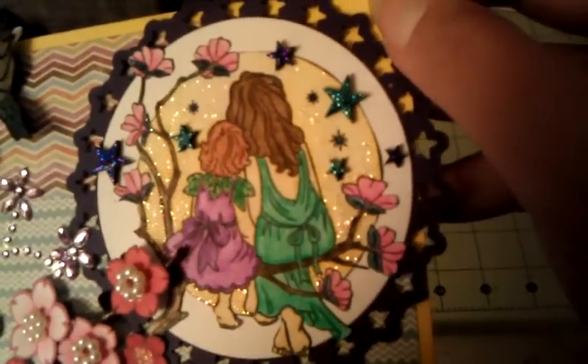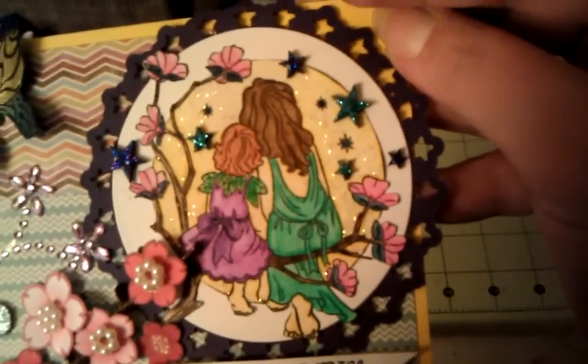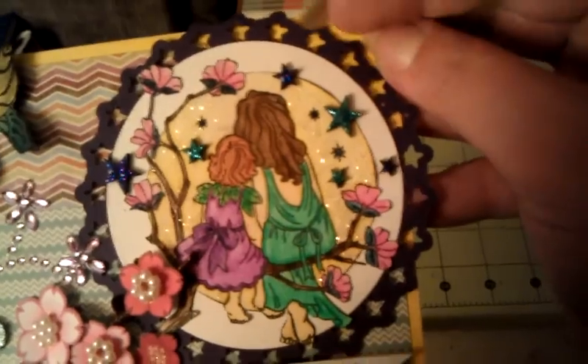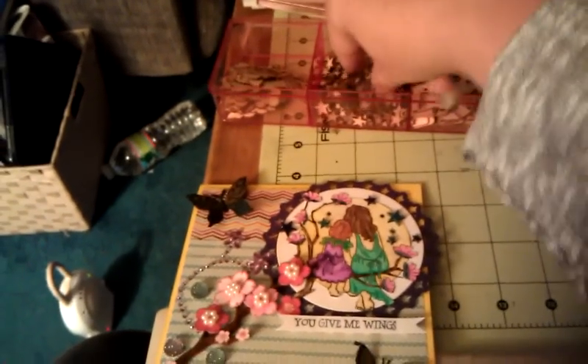Then I fussy cut it and added stickles. For my very first time trying it, and doing it only by flashlight in the pitch black, not too bad — but not my best coloring. I added some stickles to the moon, and those stars are my Studio Calico ones.